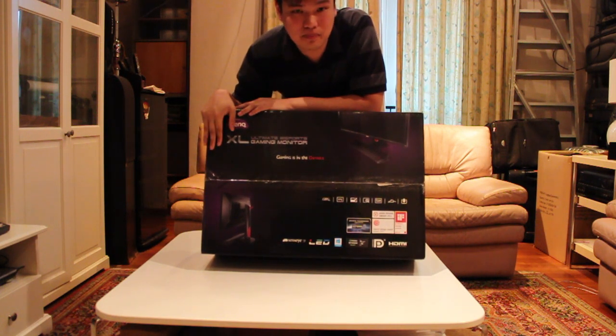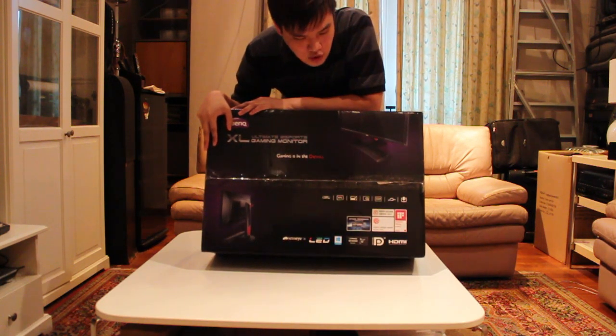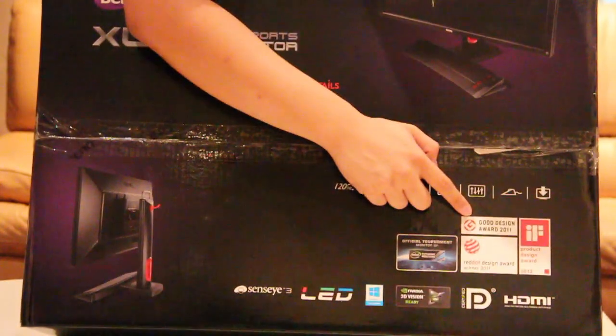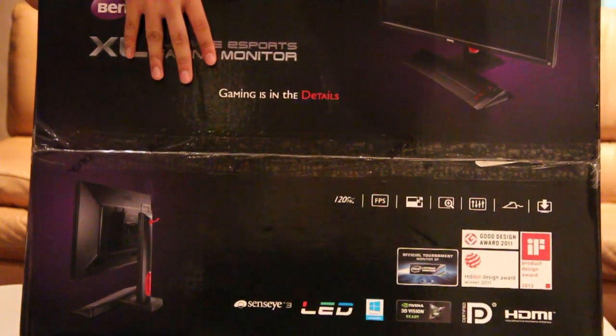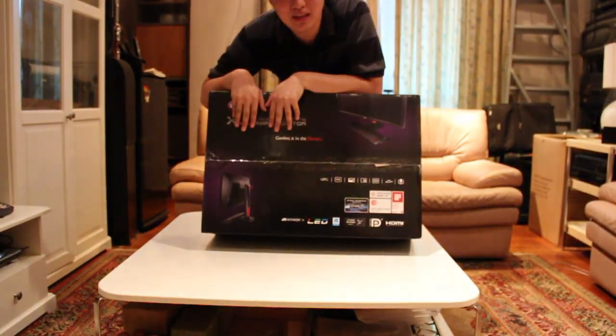Currently this monitor is not in the market and we have the first hand to actually show you guys the content in the box and the monitor itself. This monitor is actually the official tournament monitor for Intel Extreme Masters, IEM, and within 2 years it actually won the Good Design Award. It's 3D ready and it's 120Hz. So I'm going to now open the box and show you guys the content in it and the monitor by itself.